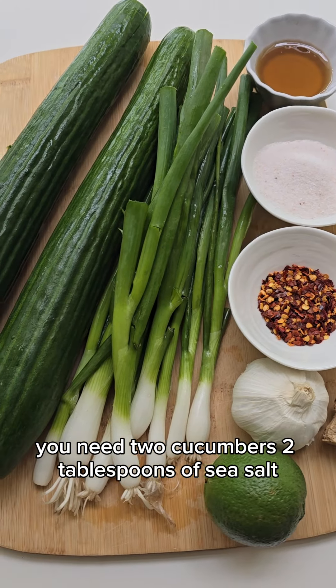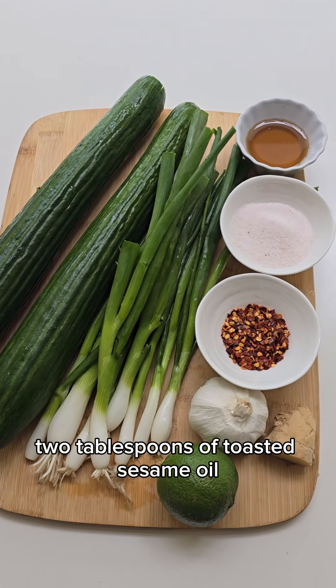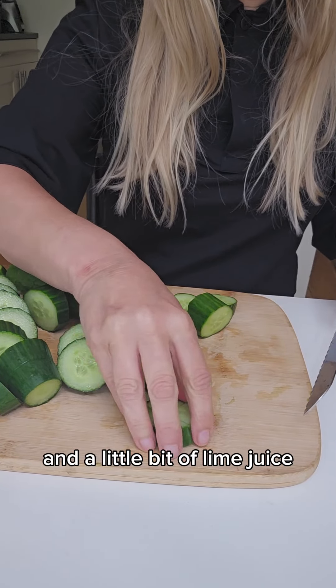You need two cucumbers, two tablespoons of sea salt, spring onions, a tablespoon of chili flakes, two tablespoons of toasted sesame oil, two crushed garlic cloves, grated ginger, and the peel from one lime and a little bit of lime juice.